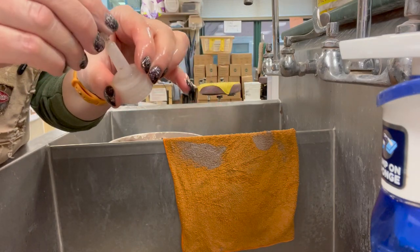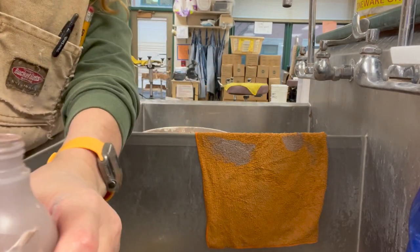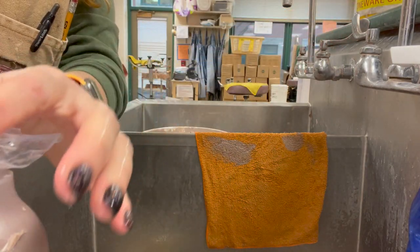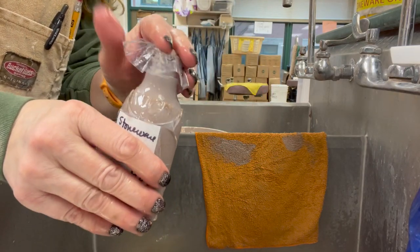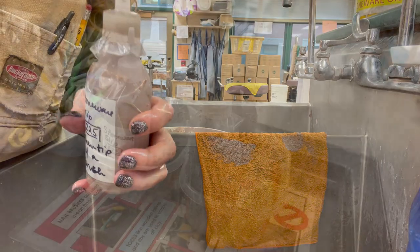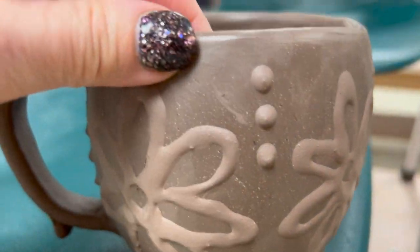Put that little end cap back on. Then take the plastic that was initially underneath — the purpose of the plastic is to keep air from getting down into the slip. Put the plastic on first (after cleaning the slip off it), then put the lid back on. The cap is clean and it's now ready to go back into the container for the next person.